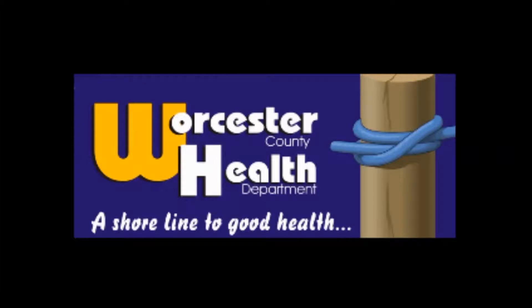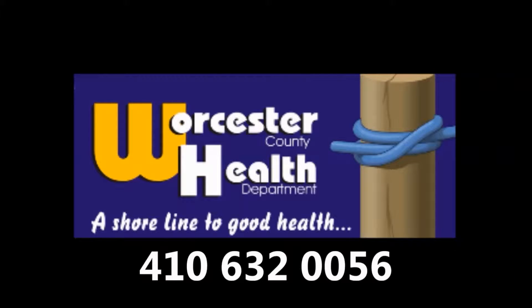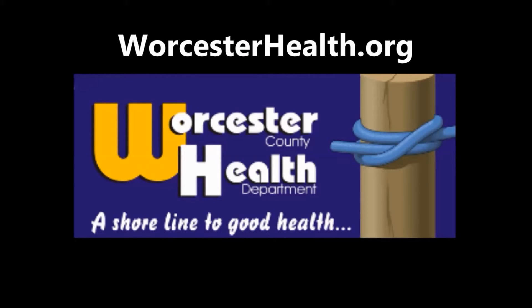For more information, call the Prevention Office at 410-632-0056, or you can visit our website at WorcesterHealth.org. Thank you.